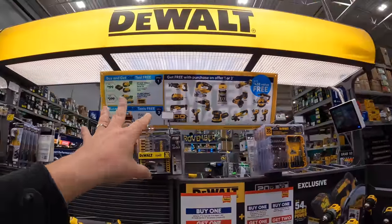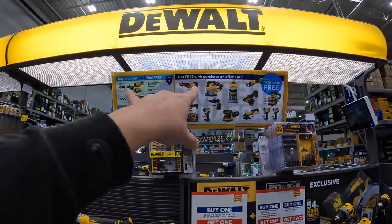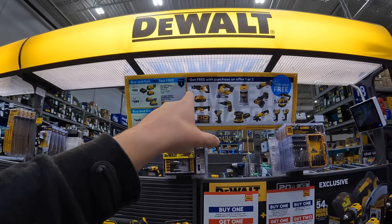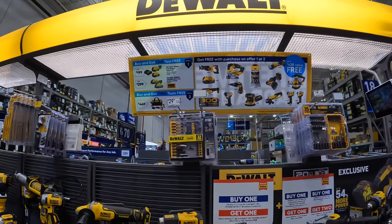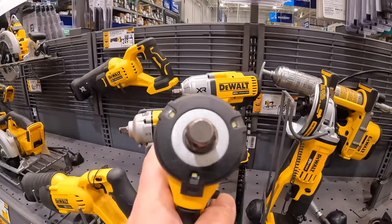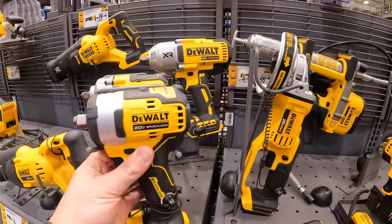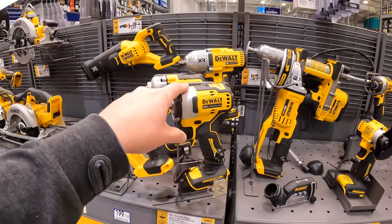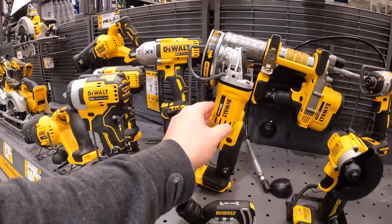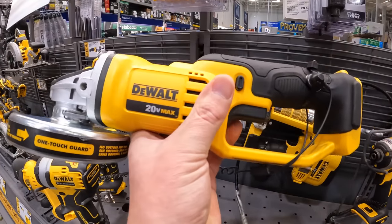In my opinion, this is fantastic. Does Home Depot have more offerings? Yes, they do, but this is still a fantastic lineup for a BOGO sale. This is the brushless impact wrench — I love the low-range impact wrenches. And this is the angle grinder, which I think is the only brushed tool that's part of that lineup.